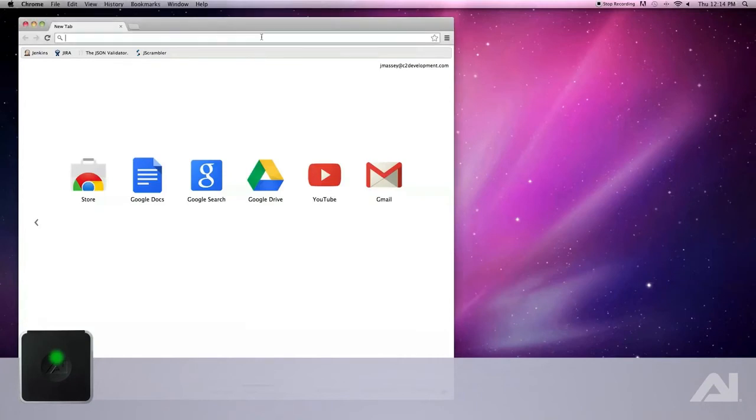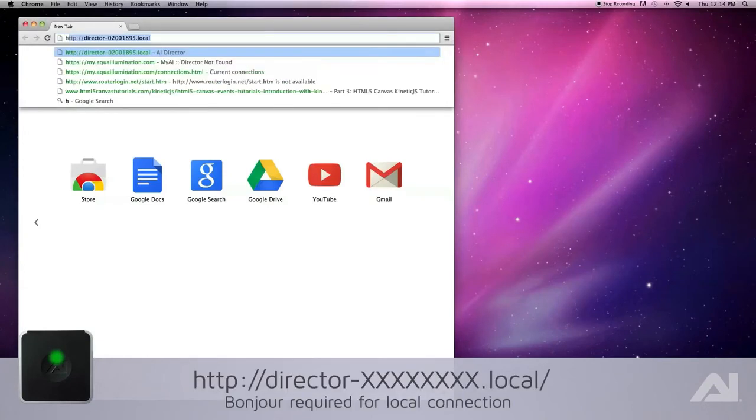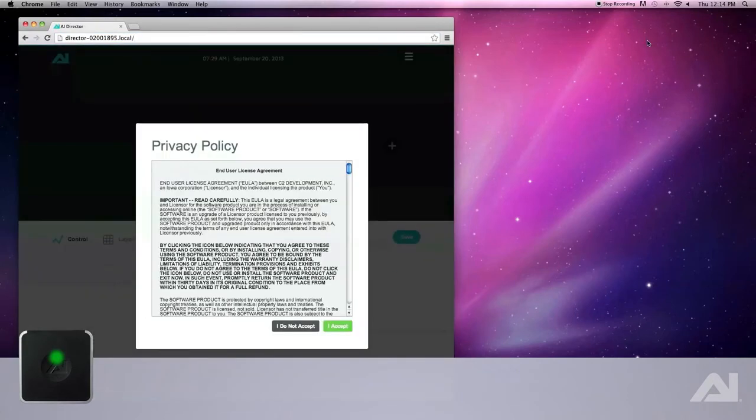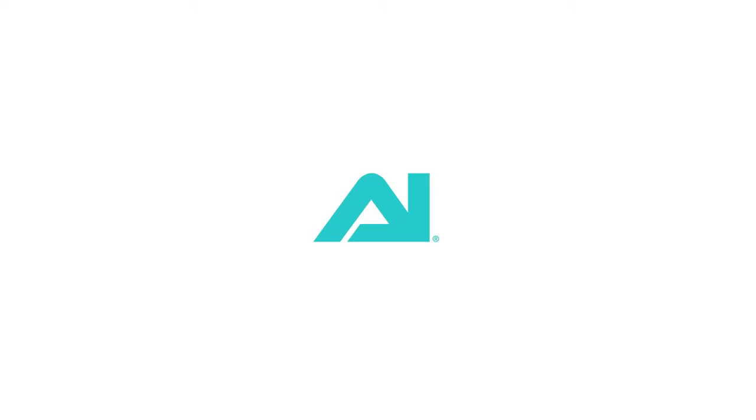On your computer, go to your browser and type in HTTP colon slash slash director dash the serial number found on the bottom of the device dot local slash. You are now ready to begin enjoying your director. See our other videos to learn more about your director.